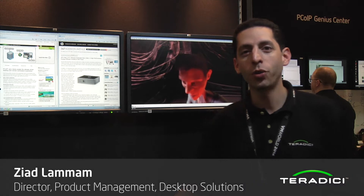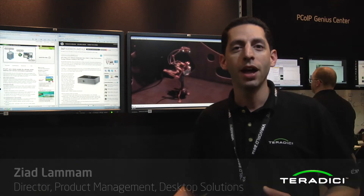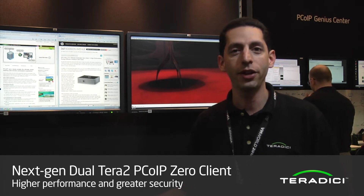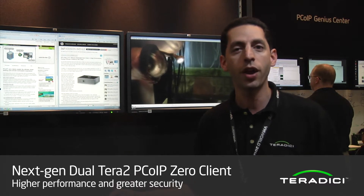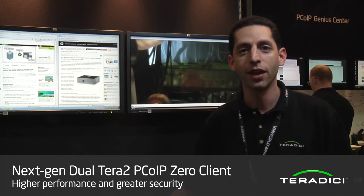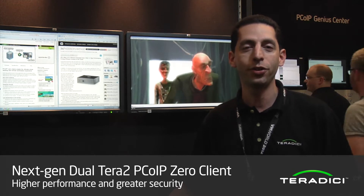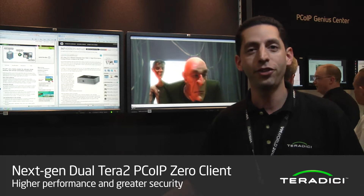Welcome to VMworld 2012 in San Francisco. My name is Ziad Lamam. I'm the director of product management for our desktop solutions line at Teradici. We're here in San Francisco showing our brand new Teradici Zero clients. These have been in development for a while now and we're really excited to show you the new products here at the Teradici booth.